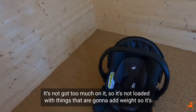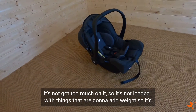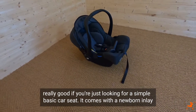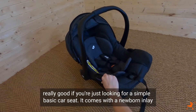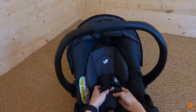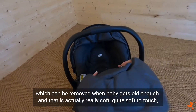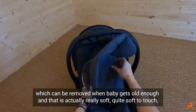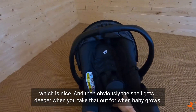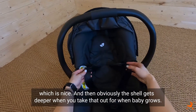It's not loaded with things that are going to add weight, so it's really good if you're just looking for a simple, basic car seat. It comes with a newborn inlay which can be removed when baby gets old enough, and it's actually really soft to the touch, which is nice. Obviously the shell gets deeper when you take that out for when baby grows.